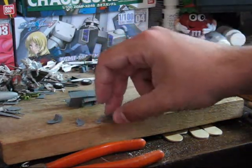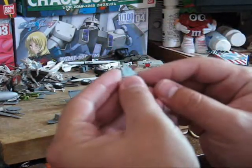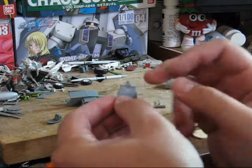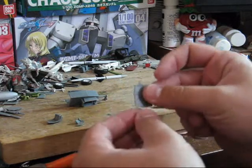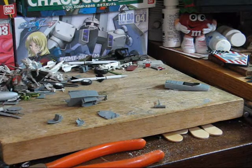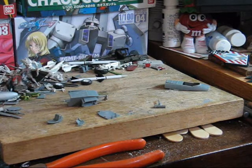Since this part has basically two colors that we're going to need, the next part I'll show quick and easy masking. Actually, one thing I should also show: a great use for sticky tack.